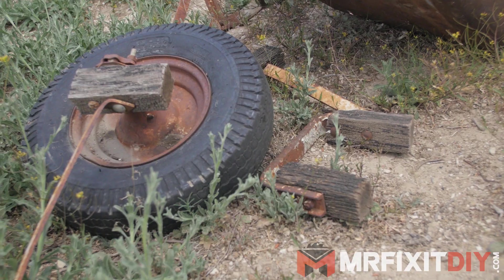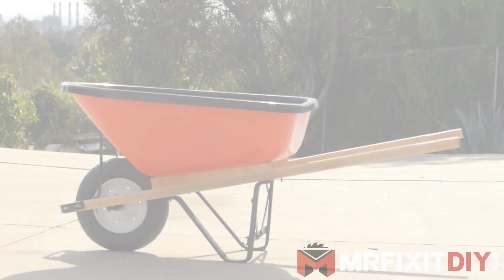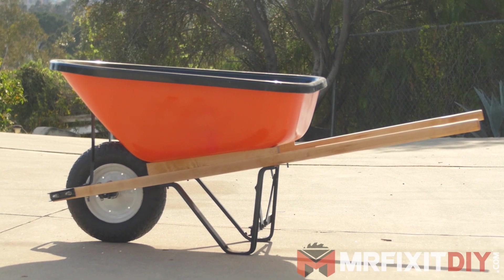My name is Aaron Massey from MrFixItDIY.com and today I'm going to show you how I took this old pile of wheelbarrow parts rusting away in my backyard and restored it to a fully functional wheelbarrow that's as good as new.